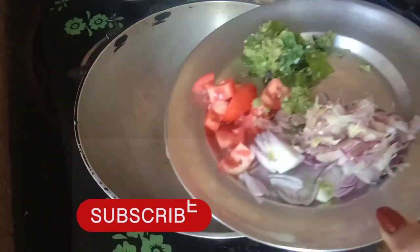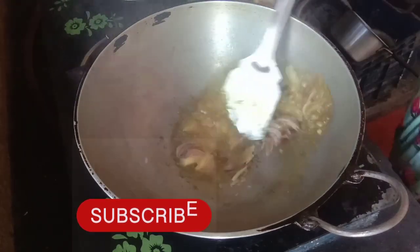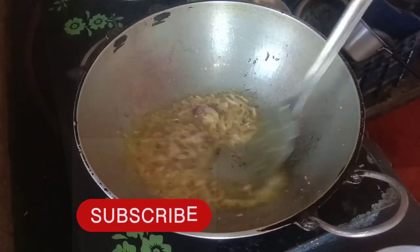This is about 20 minutes of baking. I'm going to cook a little bit more overnight. I'll mix some dishes together.